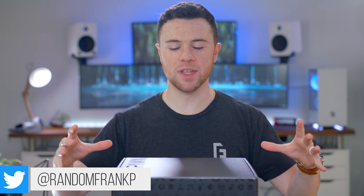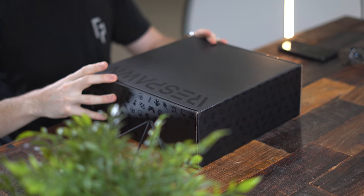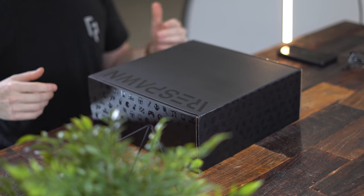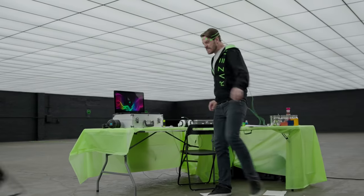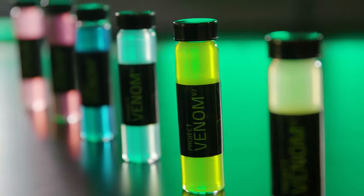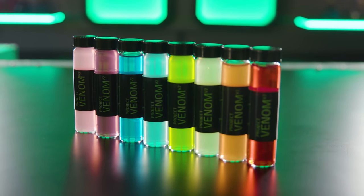What's up guys, I'm RandomFrankP and today is a bit of a different video. Razer actually made a performance drink, so we're going to be checking it out and doing a taste test. If you guys remember a few years ago, Project Venom — that was like their April Fool's joke of putting out a little drink. It looked pretty cool, it was like a little vial, like the snake venom and stuff. And they kind of brought that to life with this Razer Respawn.